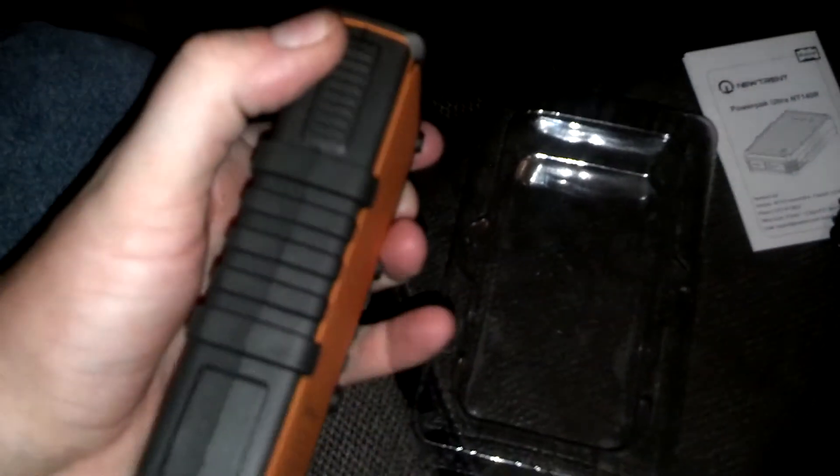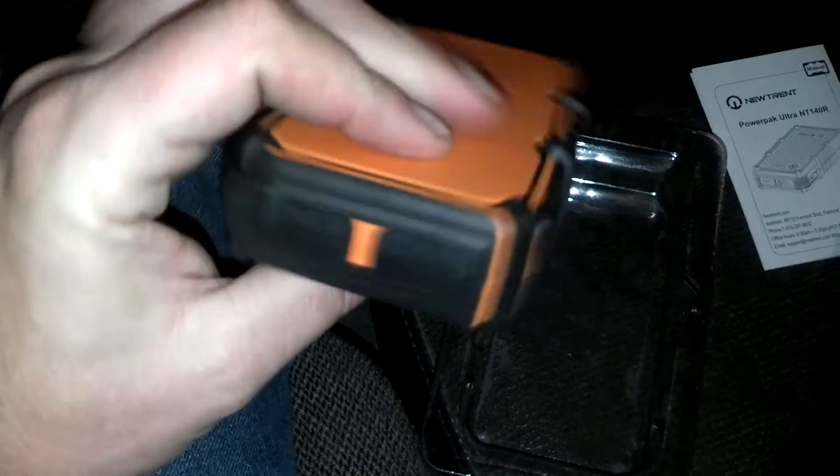Even if that rubber tab gives out, I think you could still seal that port somehow. But I'm not planning on putting this in rain anyway — I mainly wanted something more ruggedized to keep dirt and grime out of it. So overall, very cool.